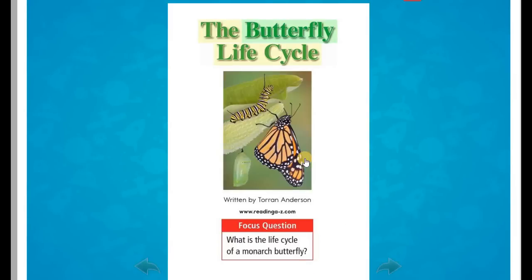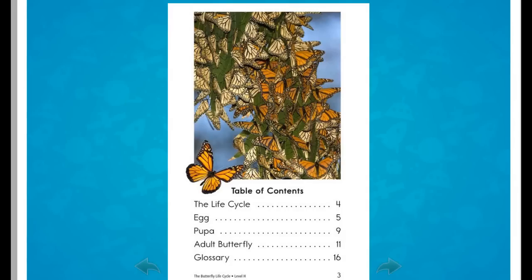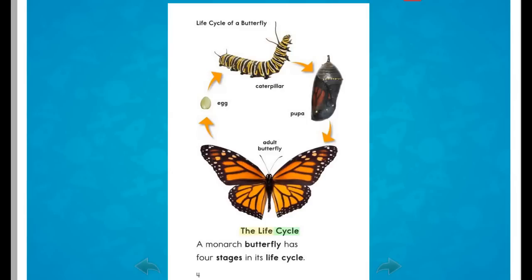The Butterfly Life Cycle, written by Torrin Andersen. Focus Question: What is the life cycle of a monarch butterfly? A monarch butterfly has four stages in its life cycle.